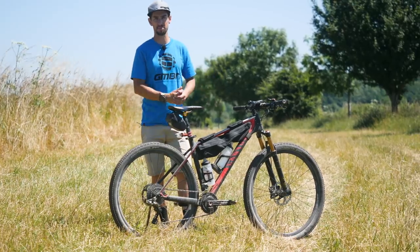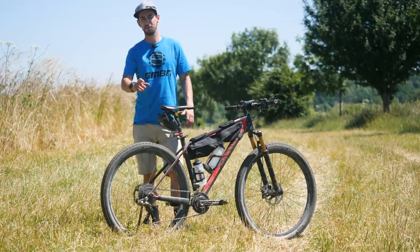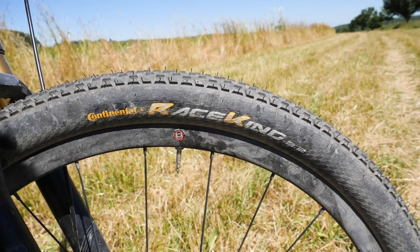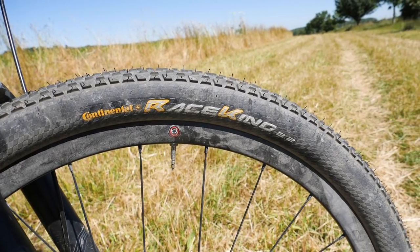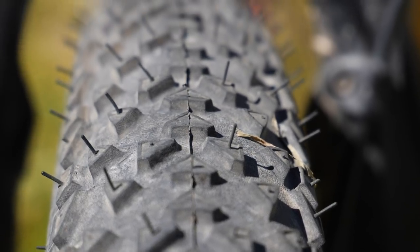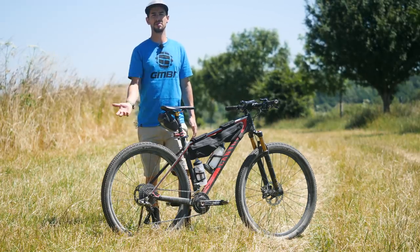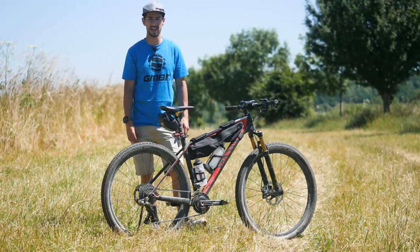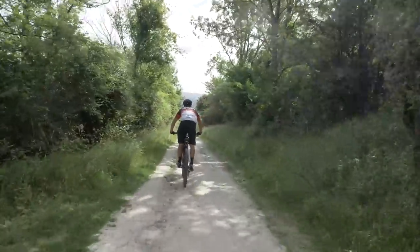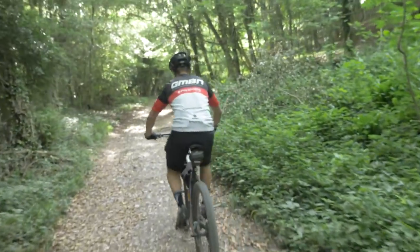Let's start with the things I've changed. I normally have Cross Kings — the Contis — which have a fair bit of grip and are fast, but I went for the fastest rolling tire, which is the Race King. It's renowned for being super fast, obviously not as much grip as the Cross King, but it was absolutely fine for this ride. I pumped them up to about 40 PSI because the South Downs Way route is pretty mellow but has a bit of flint and rock, and I didn't want to risk a pinch puncture.